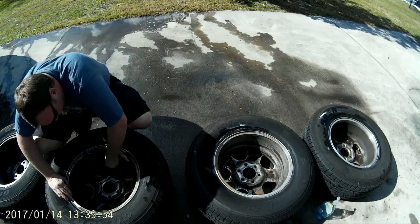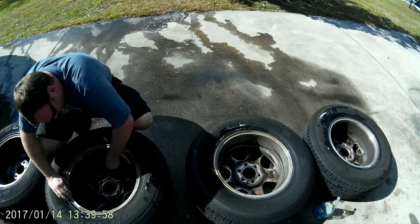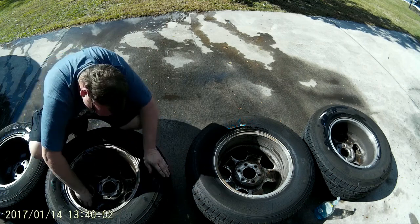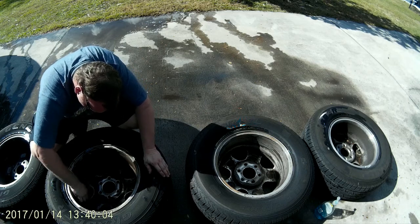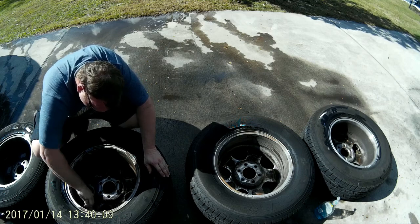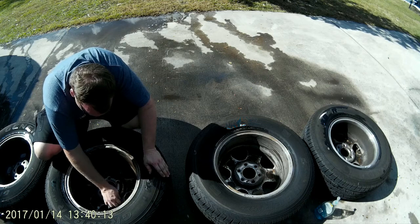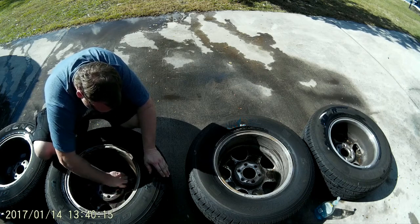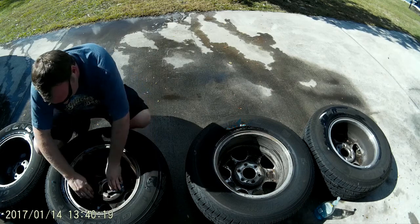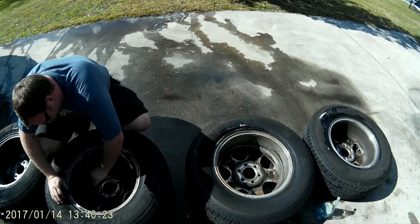This seems to be doing more of the same. The scouring pad definitely seems to be helping it pull up more. I'd say it's neck and neck between Car Guys and Chemical Guys here. It's loosening it up — it could come off. You're definitely still going to have to put some elbow grease into it if it's as bad as my rims are.